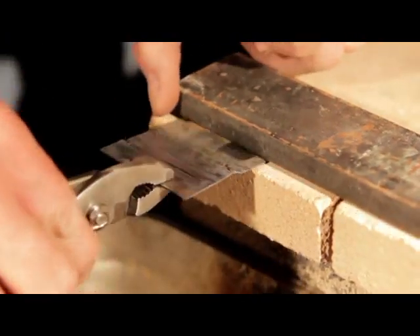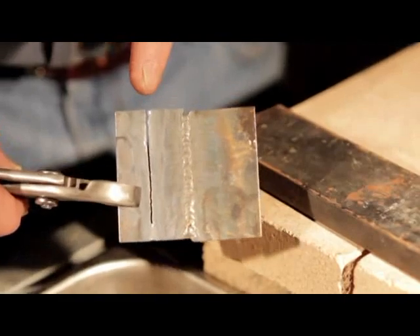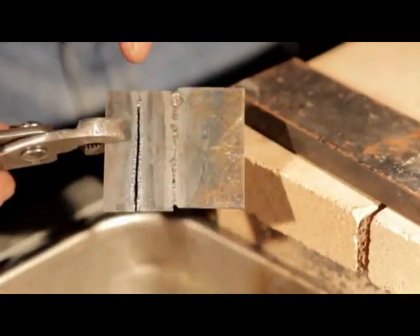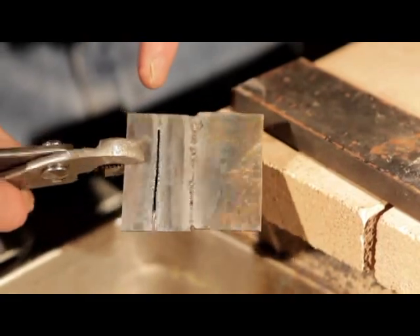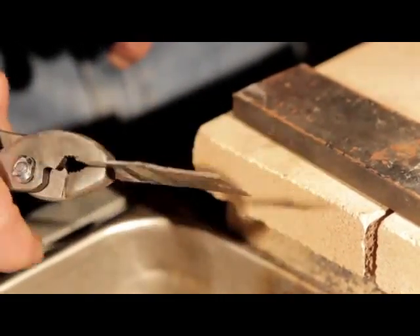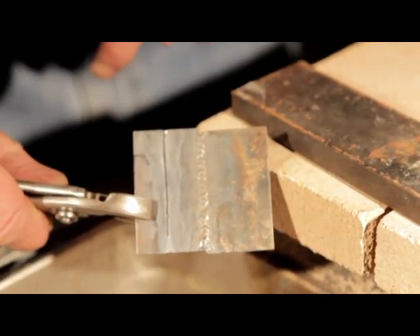Now how sweet is that? Notice how thin. You can spend two or three thousand on a plasma cutter and not get a cut that thin, that fine. Notice hardly any slag, very little distortion. Thin cut — it doesn't make a difference how dirty, rusty, oily, or greasy the metal is.